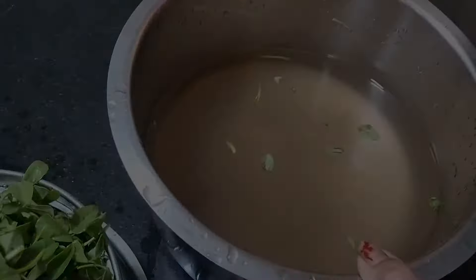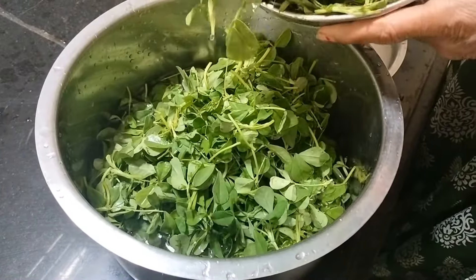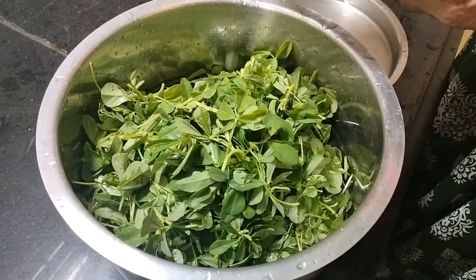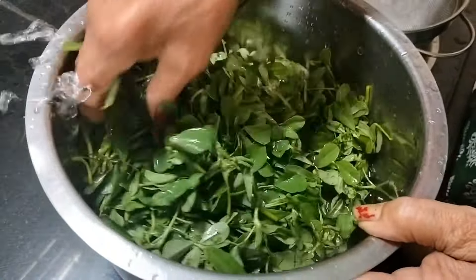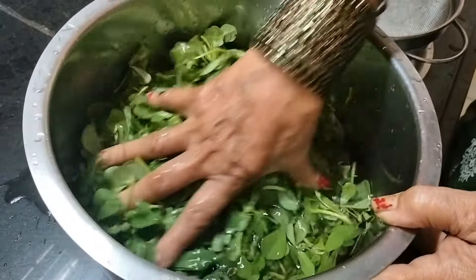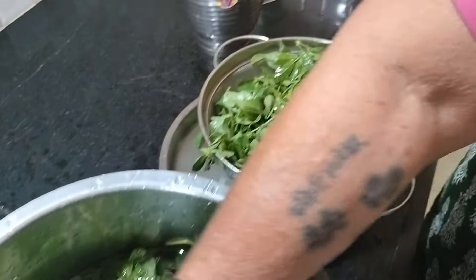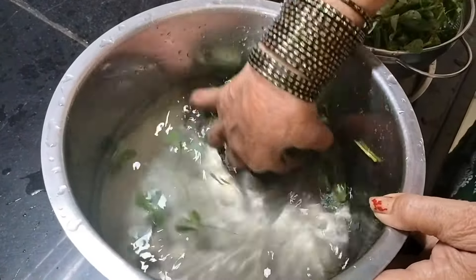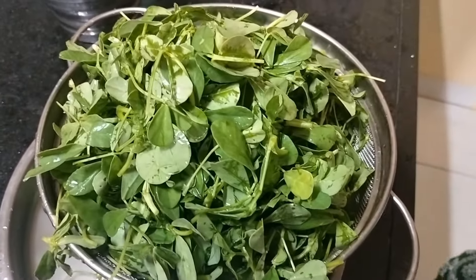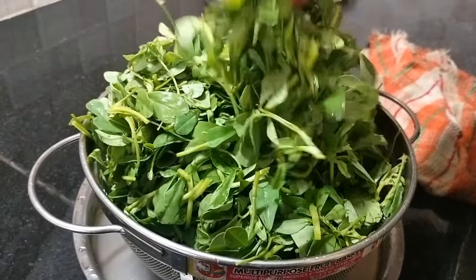Add water (Boone Pani) to the mixture. We will cut the rice and mix everything together.